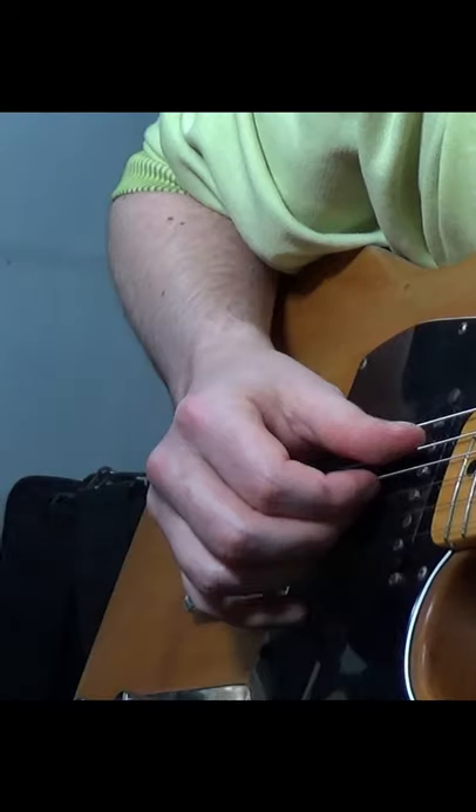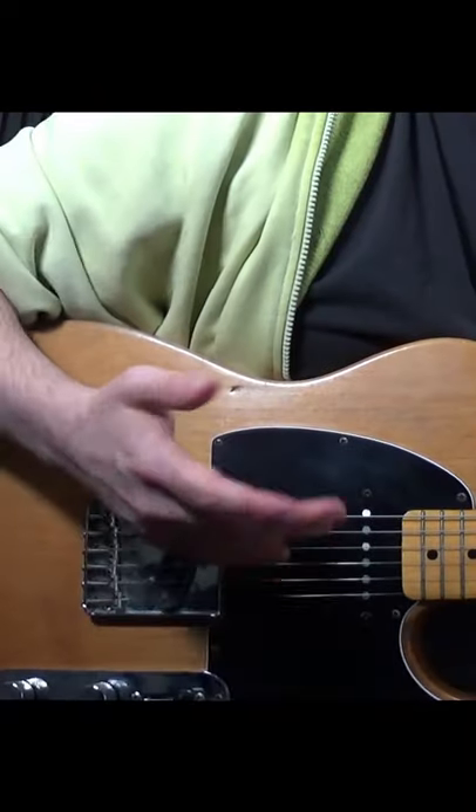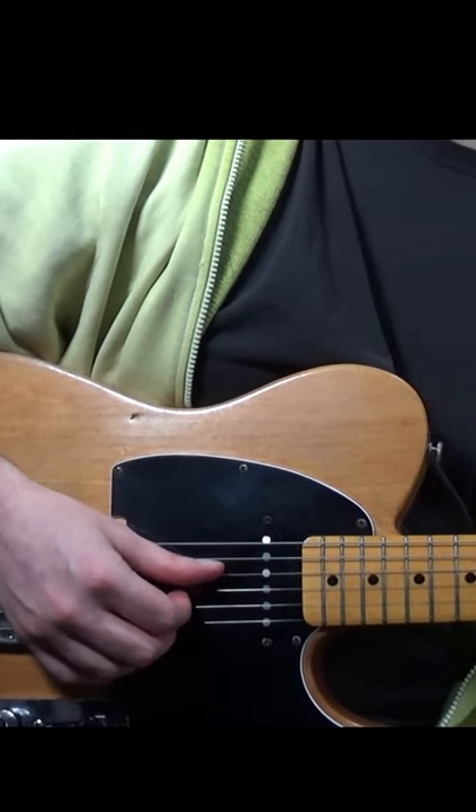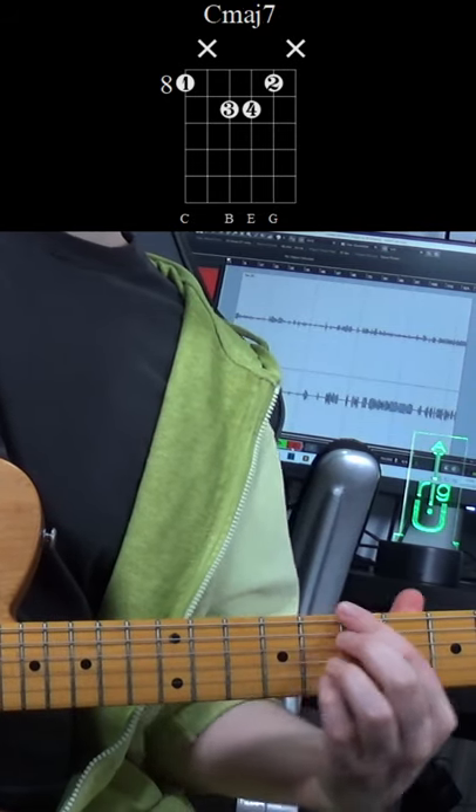You can try this over different string sets as well, like the Cmaj7, Am7, Cmaj7, Bm7 chord progression.